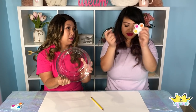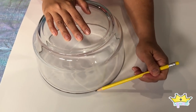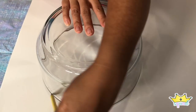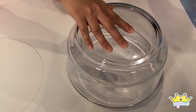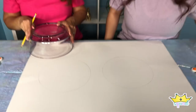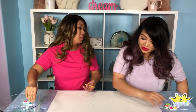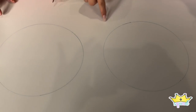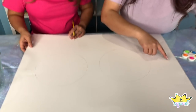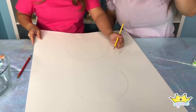First we're going to start out by tracing the center, which is going to be the smaller circle. I'm going to flip this over and trace two. Now we're going to do the outside — we're just going to do an outer ring like that and try to freehand it around there. This might be a little tedious, but you got this!